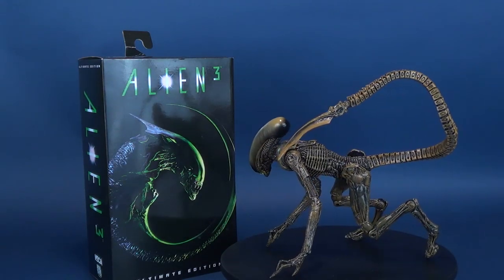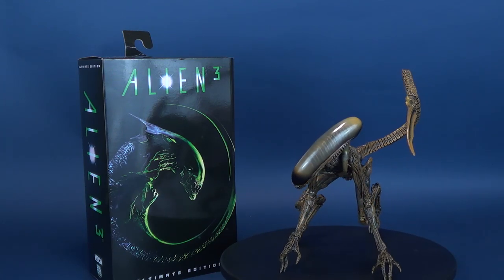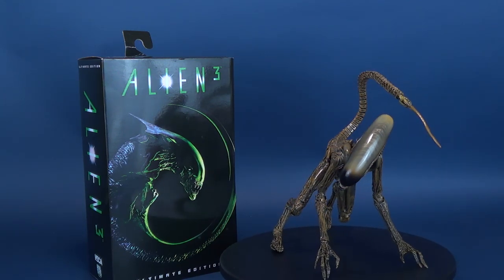Three times the suspense, three times the danger, three times the terror. Here's your look at the new NECA toys — the Alien 3 Ultimate Dog Alien.